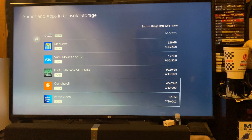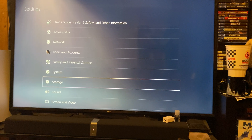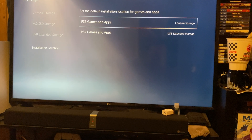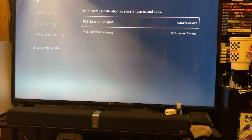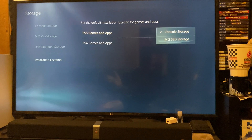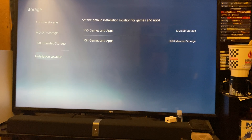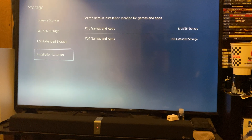Now I have MLB The Show 21. Let's go back to Storage, go to Installation Location — these are the default settings for PlayStation 5 games and apps, as well as PlayStation 4 games and apps. Let's switch over to M.2 storage for all of our current PlayStation 5 games and apps. PlayStation 4 games will stay the same in our extendable storage.